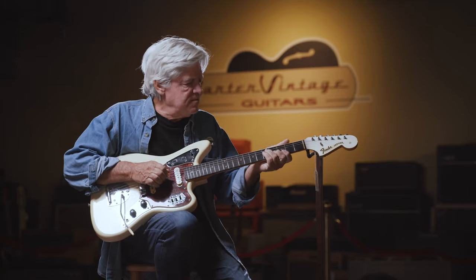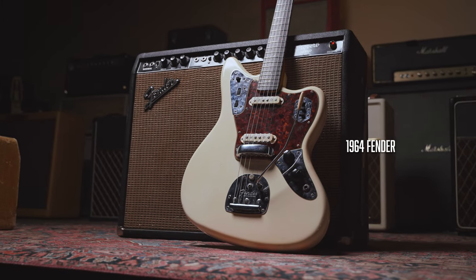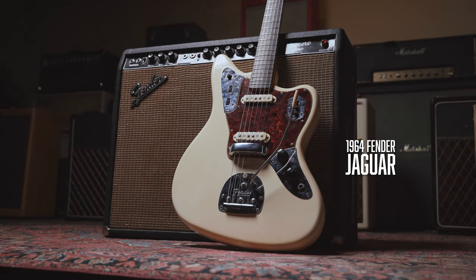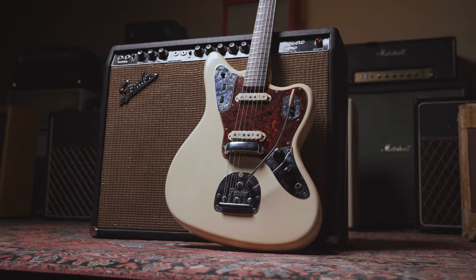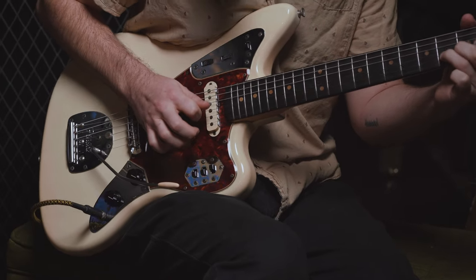Walter Carter here with a Fender Jaguar, a guitar that will probably go down in history for being a guitar with a 24-inch scale — and whether that's short or long or in between, the advantages and disadvantages are still an open question.